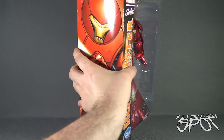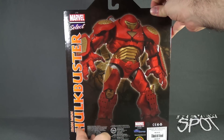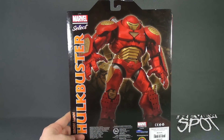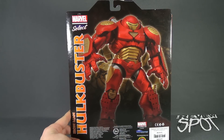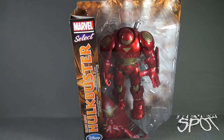Spin around the side of the box and we've got some artwork for the Hulkbuster Iron Man, and spin around the back. Though no read-up, you get a very towering image of the actual figure. www.diamondselecttoys.com is your destination if you want to check out some other cool Marvel figures and collectibles.